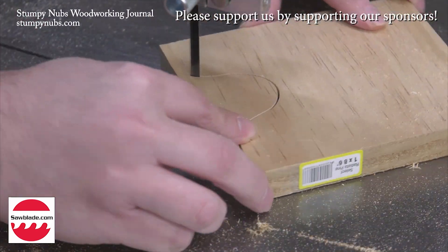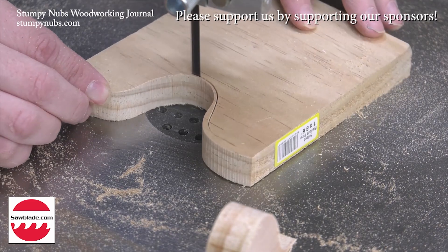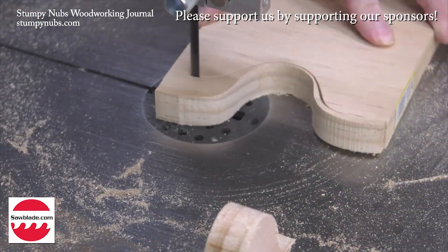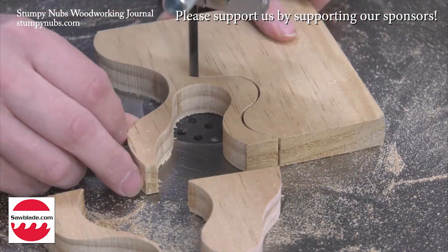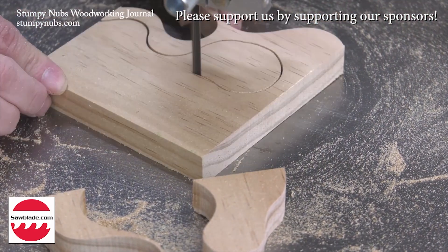If you get what you pay for, then why are bandsaw blades so inexpensive at sawblade.com? They're as good as any I've used. They come in any size you need, and they cost quite a bit less than anything comparable at the woodworking retailers. Try them for yourself at the link below this video.